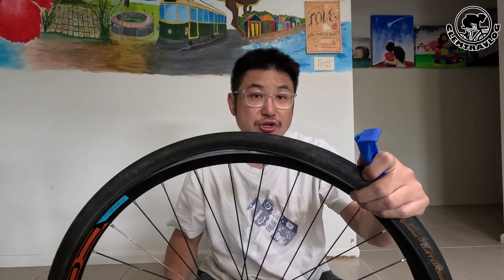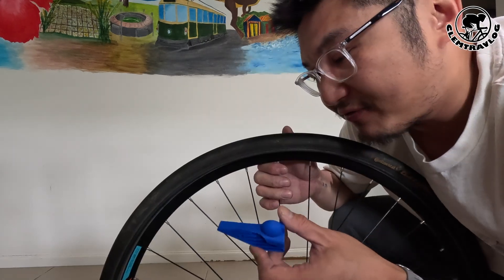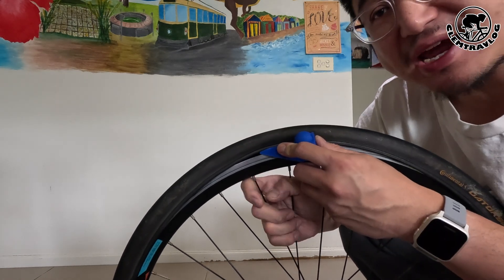After the tyre is entirely out, you can replace the inner tube. Now I'm going to show you how to put the tyre back in with this glider. It should be very easy to put it back in. Make sure the round part is facing the top, just put it in gently — it should be very easy. And now, start gliding.